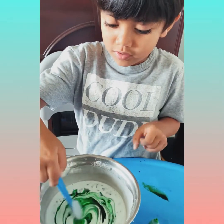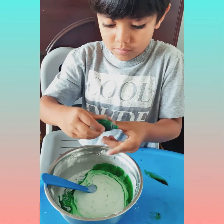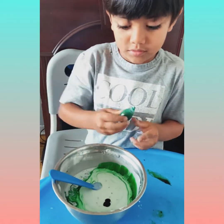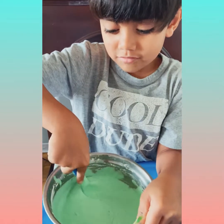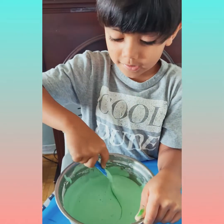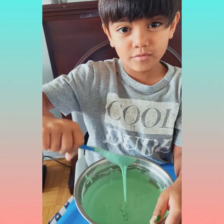Now we stir it. Put this again. Then after stirring it for so long and adding a little bit of cornstarch, this will happen to it.